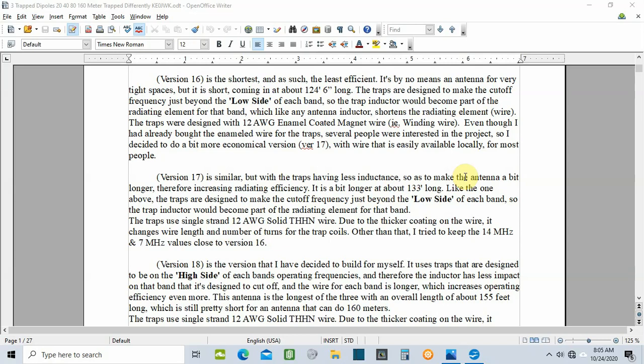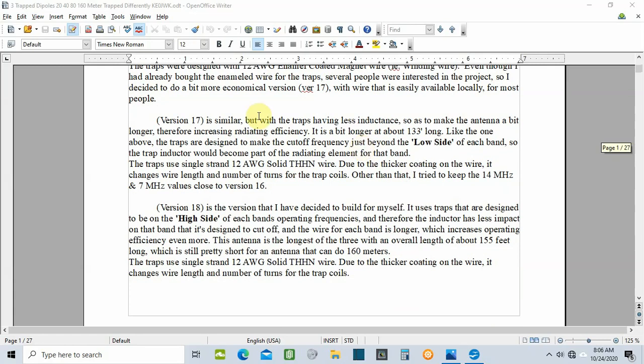Version 16 has the traps tuned at the low end of each band, and version 17 also has them tuned to the low end of each band. The main difference between those two antennas is that version 17's trap inductors have less inductance than version 16, which lengthened the antenna wires themselves, giving it a little better efficiency. That's the biggest difference between them.